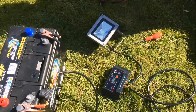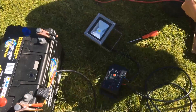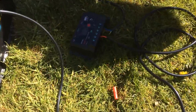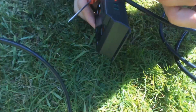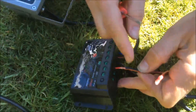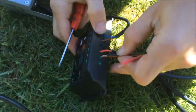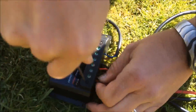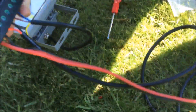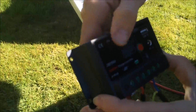Now we can connect the solar panel up to the charge controller. Obviously, the solar panel is going to constantly be replenishing the battery with power during the daytime. And if your battery storage is for lighting, then you use the power from the battery at night. We've got a red cable from the solar panel that connects to the positive on the charge controller, and a black to the negative on the charge controller.